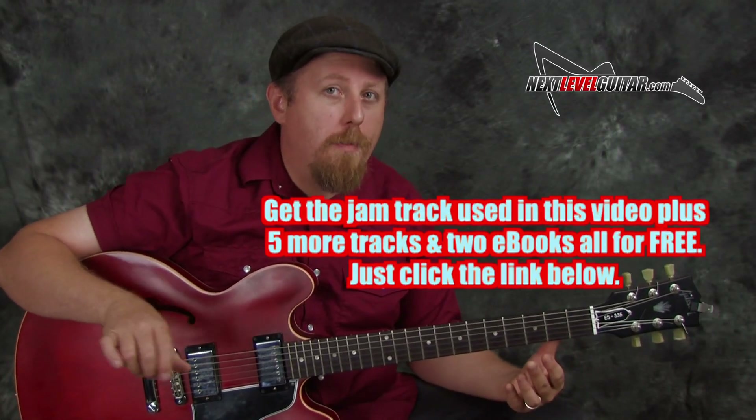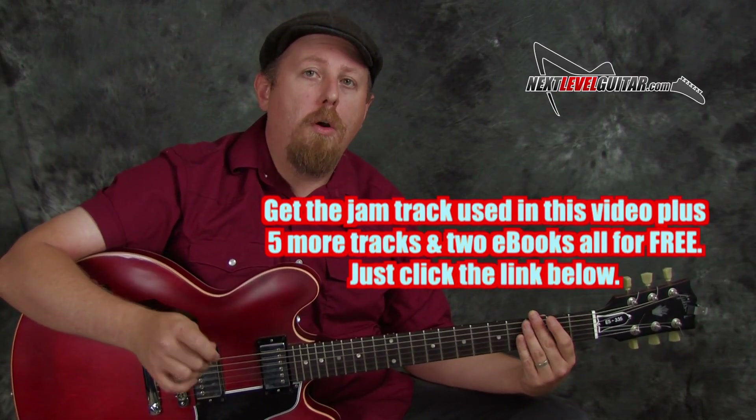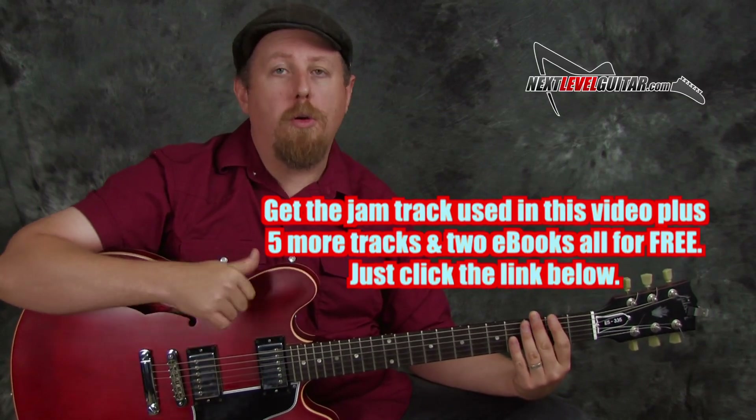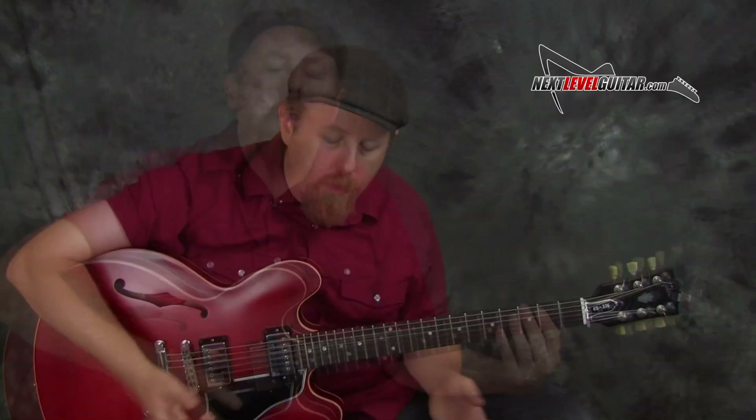If you want the jam track that we're using in today's lesson, all you have to do is click on the link below. We're going to send you this jam track plus five additional jam tracks and two written lessons, two ebooks — a really nice component to our playing and practice time. Just click the link. So come along and let's check out these three rut busting licks.